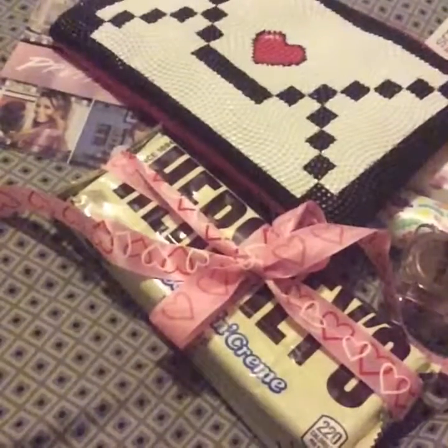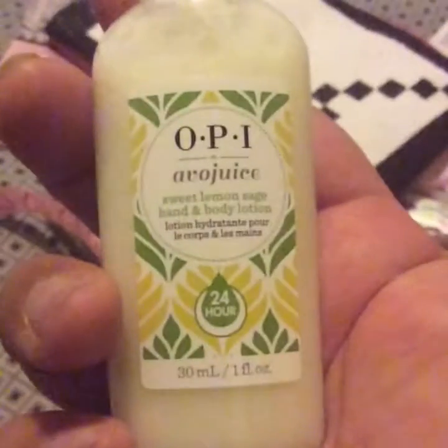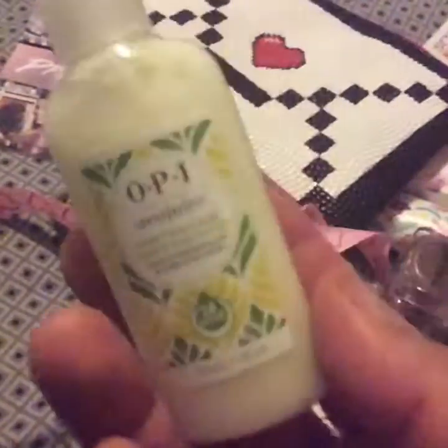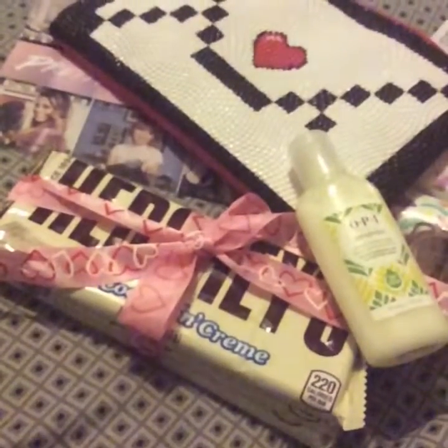Along with that she sent me a little bag, and she included this OPI AVO Juice Sweet Lemon Sage Hand and Body Lotion. I will definitely carry this in my purse because I needed one — my hands have been getting super duper dry, like horribly. So I'm going to be carrying that around.